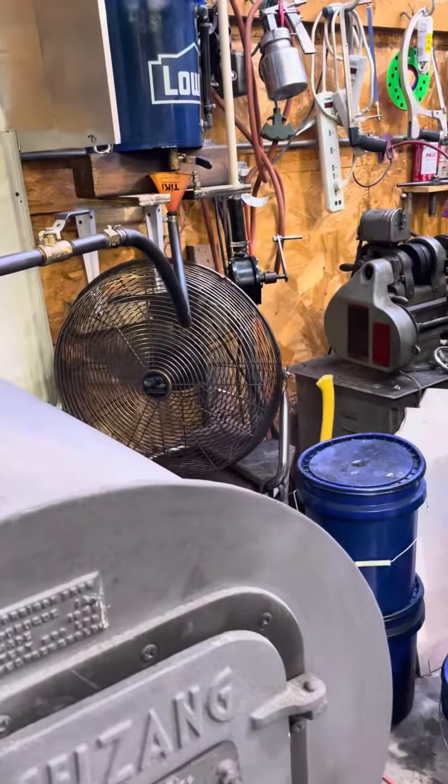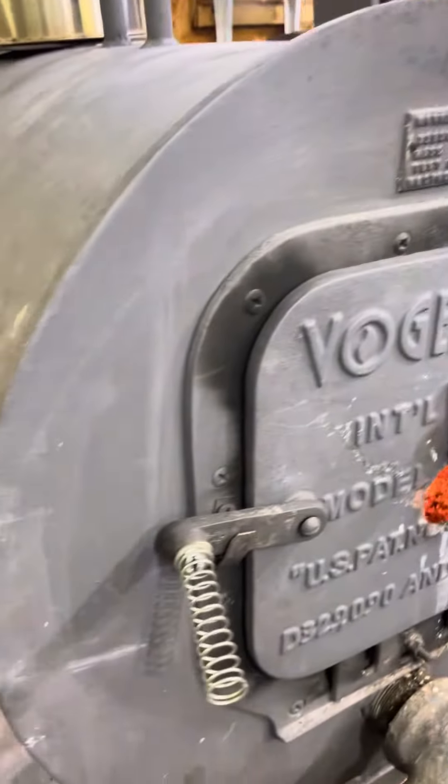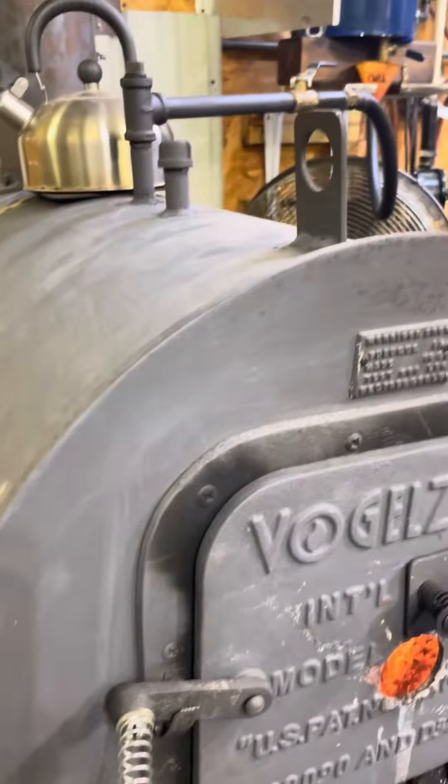Got my little fan over there blowing, over there dripping. Let's take a little quick peek inside — a little tiny bit of wood just to keep the catalyst going, and it's a wonderful thing.